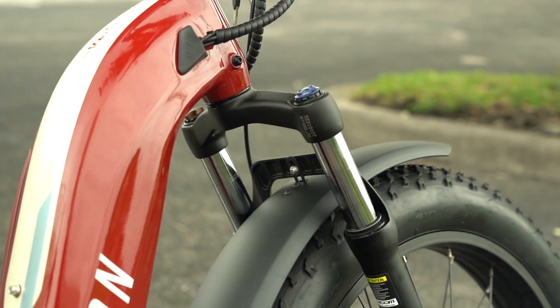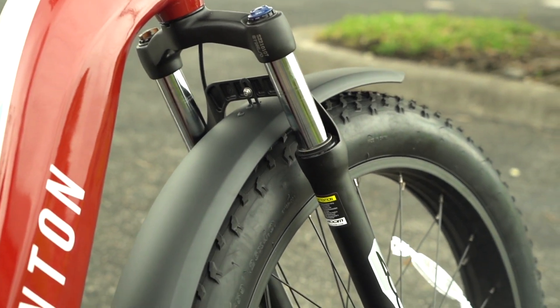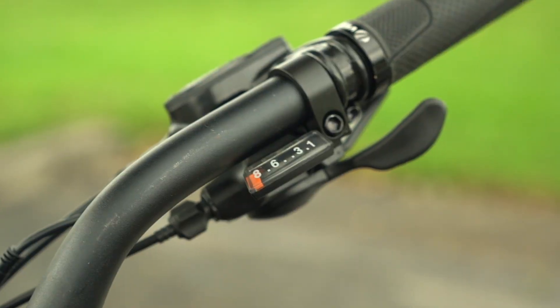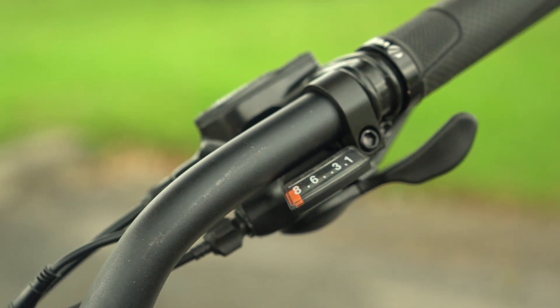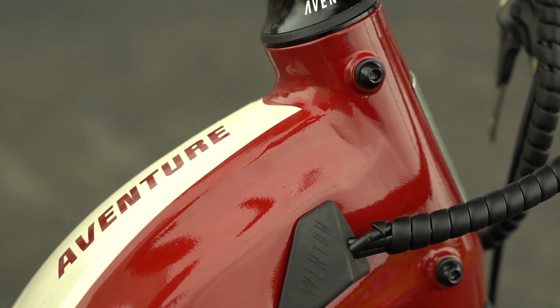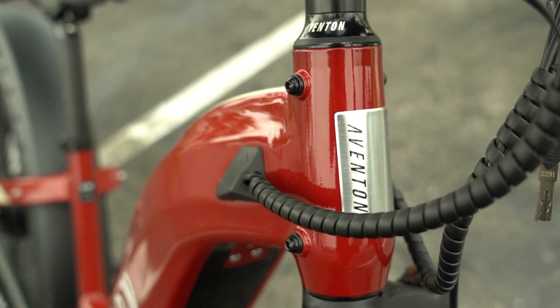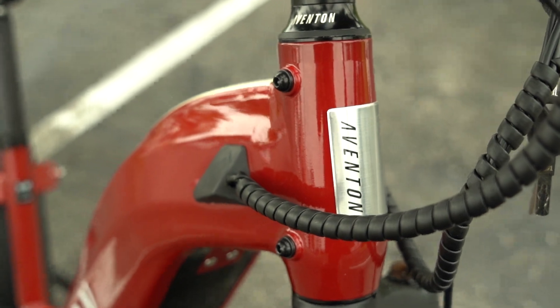When all the cards are down, I'd say Aventon really scored a win with this new model. It's fairly priced considering the specs and components, it opens up a new segment for the brand, and it should compete nicely against the established full-size fat tire e-bikes. I'd even say it might push some of those other brands to up their games a bit, and that's a win for everyone.